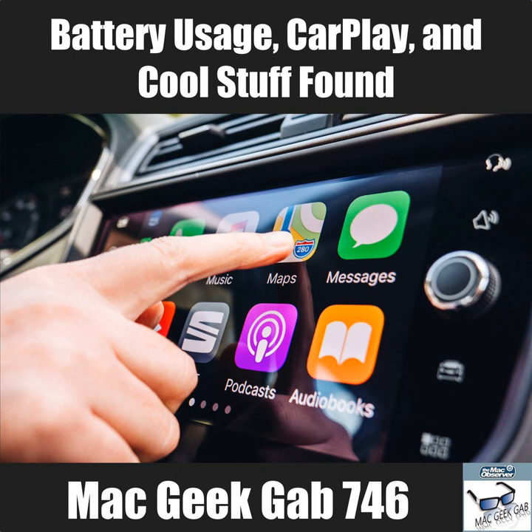Dave uses Apple TV all the time and never noticed it, because you probably wouldn't stumble on it otherwise. That's what quick tips are all about.